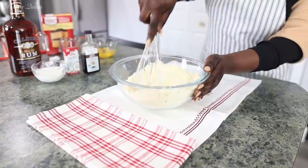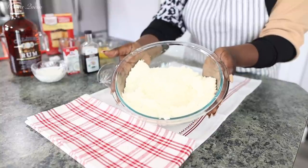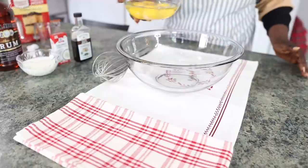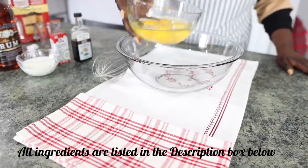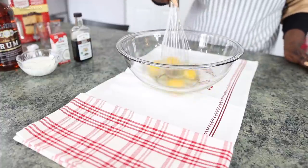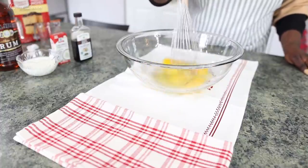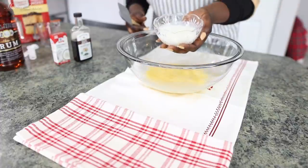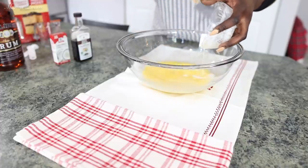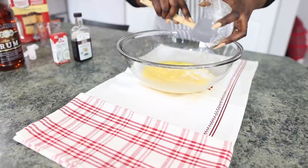We're going to move on to our wet ingredients. If this is your first time here I want to say a warm welcome — sit back, relax and enjoy with the Mansa team. In a big bowl I'm going to start off with my wet ingredients, going in with four eggs at room temperature. This is an extra egg different from what the box mix requests. Make sure they are at room temperature because it helps with mixing and also the texture of the cake. Give it a quick whisk, and I am replacing the cup of water with half a cup of buttermilk.